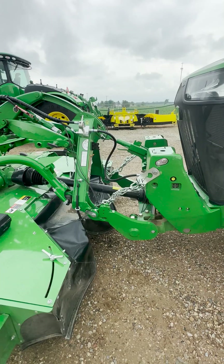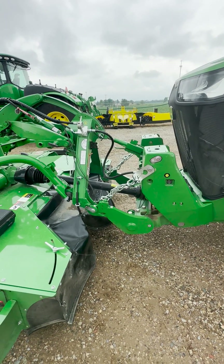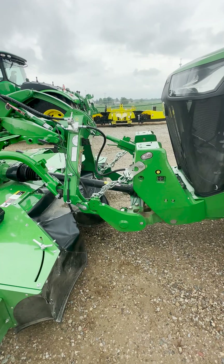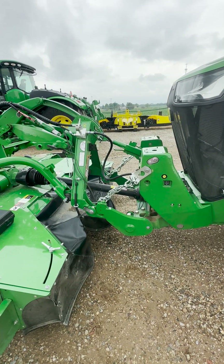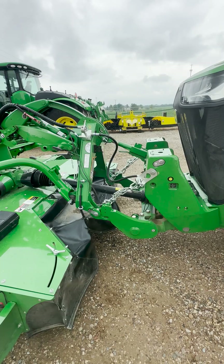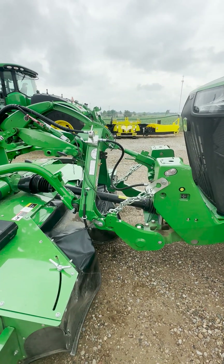The first thing we need to do is to put the mower into the operating position. That will be the front three-point hitch — put that into the float position. You also need to put the front SCV hydraulic valve into the float position as well, so that will be SCV-14 for this tractor.